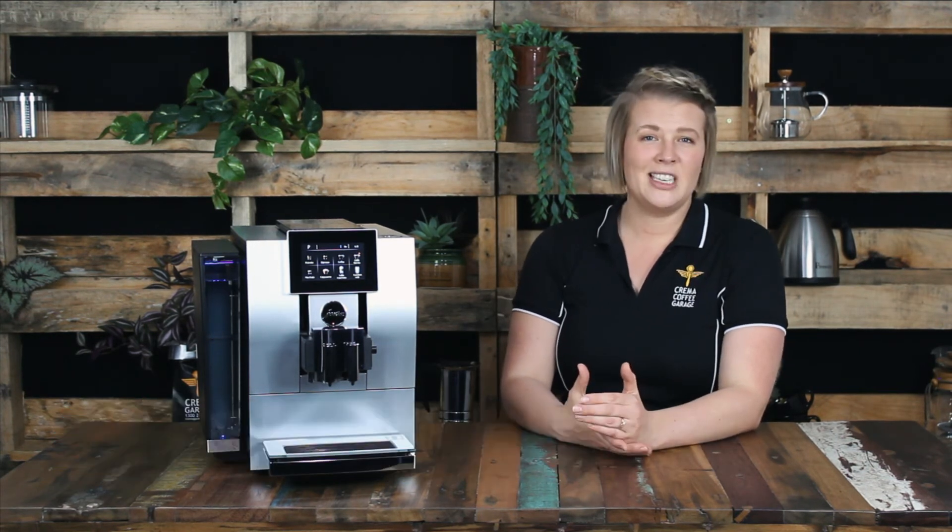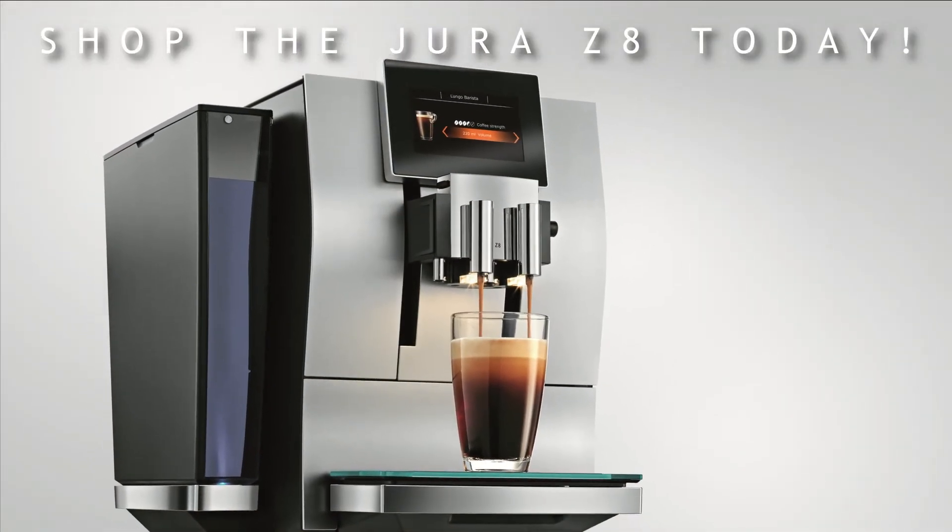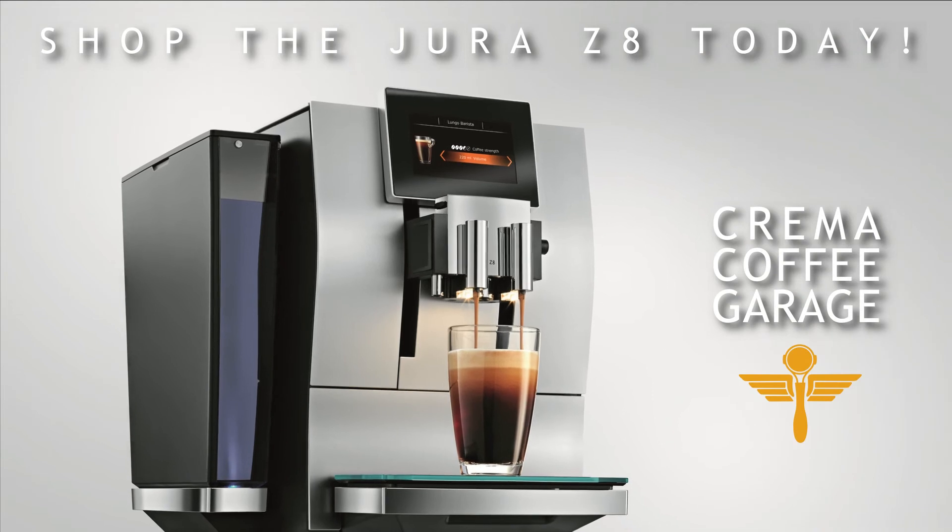To watch a more in-depth video on the cleaning and maintaining of Jura's automatic machines, I highly recommend you click the link in the description below. It will only aid in your machine's ability to make cafe quality coffee for your whole family and friends for many years to come. That's a wrap on the Z8 guys — a truly stylish, efficient, high-end coffee machine and one of my personal favourites from our friends at Jura.